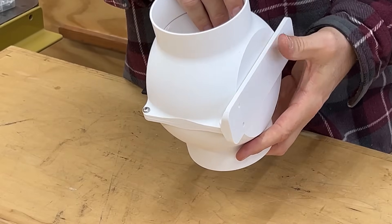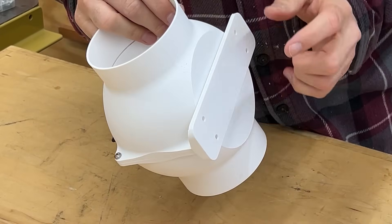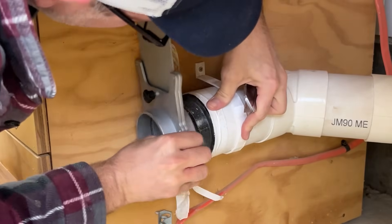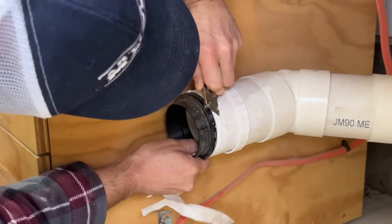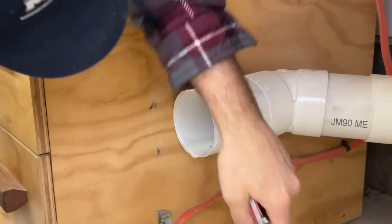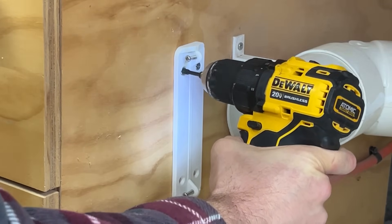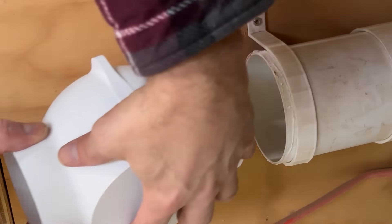I did attach this bracket just to show you the assembly, but this should go on the wall — or wherever you're going to mount it — first, and then you can attach this to it. I'm going to take this off and show you how I install it. If you're going to use a drill on this like I am, make sure you set your torque very low because these things can snap pretty easily.